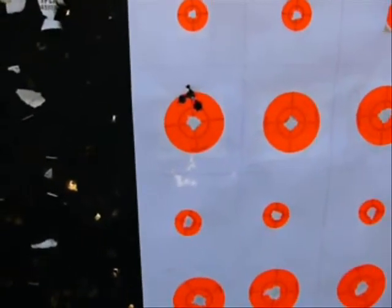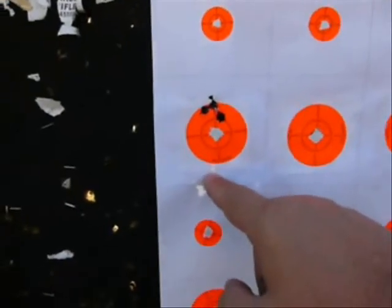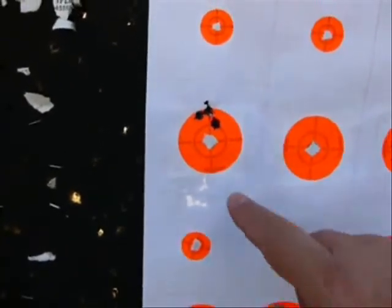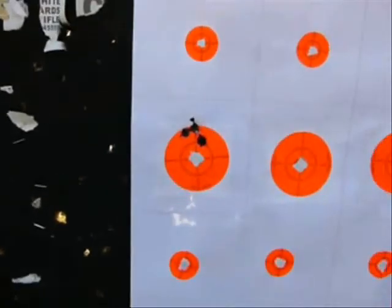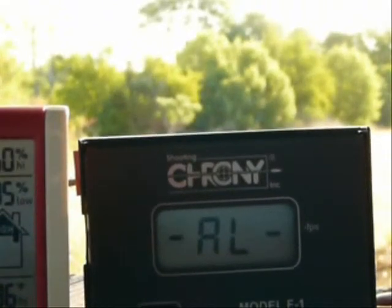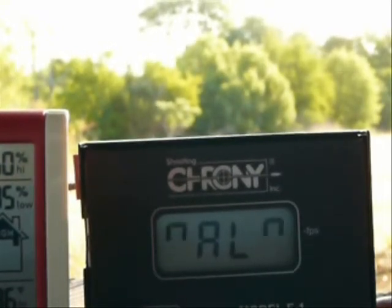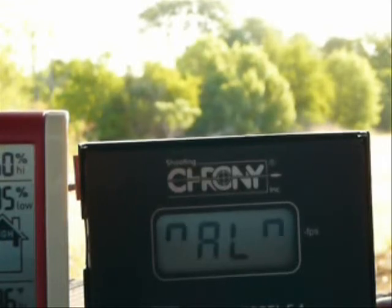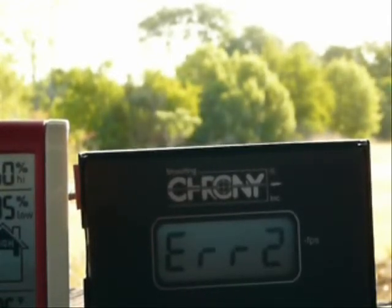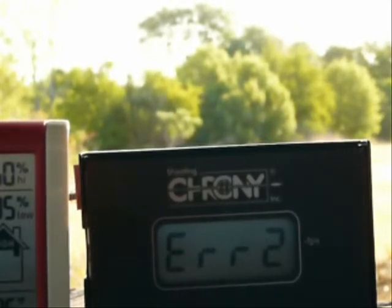Here's the 7.08 162 grain AMAX. The aim point was here — the three bullets hit there at 100 yards. That's about a quarter inch center to center. Approximately the same height as the H-4895 — about three inches high at 100 yards.